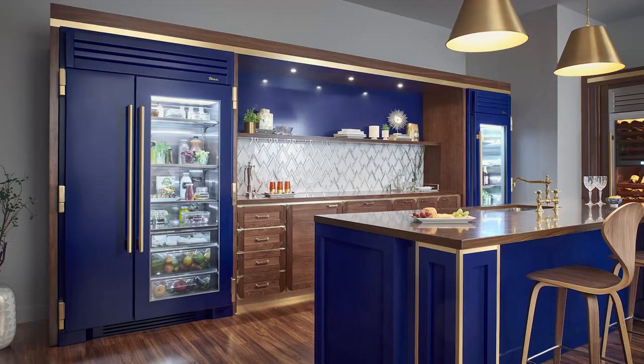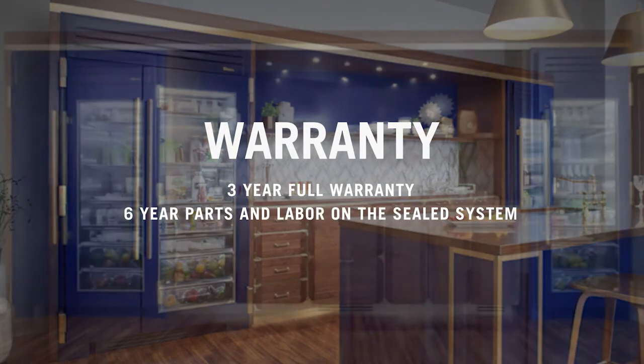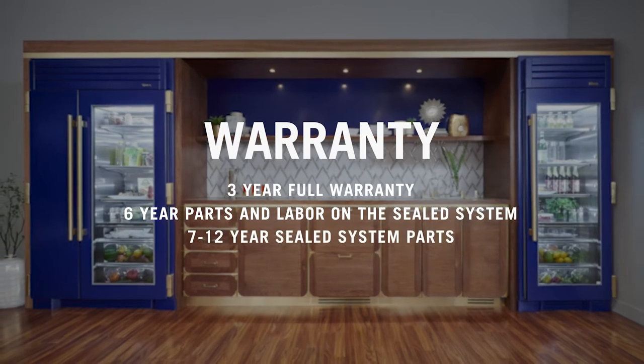True Residential offers their customers an industry-leading warranty. You'll receive a full three-year warranty on the entire cabinet, a six-year parts and labor warranty on the sealed system, and if you register the product, we'll give you an additional seven through 12-year parts-only warranty on the sealed system.